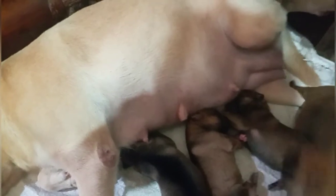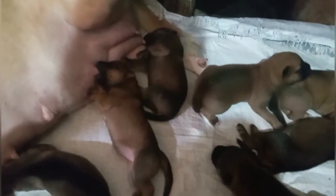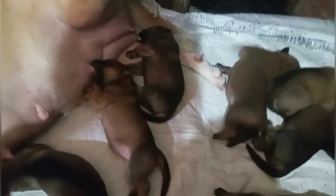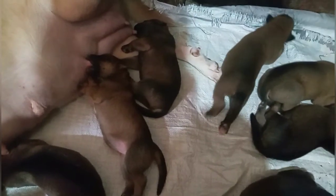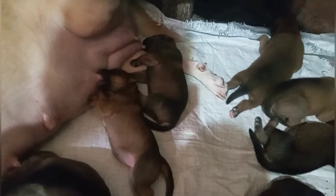Ang pag-ihiwalay po pala ng baby guys sa kanyang nanay — after manganak po siya, magbibilang po kayo ng 2 months bago po siya iiwalay sa kanyang nanay. Kasi kumakain na po sila at kaya na nilang kumain ng sarili nila. After 2 months, malalaki na po sila at kailangan na po nilang iiwalay kung ibebenta kayo. Bago niyo po siya ibenta guys, ibigay sa mga mabibili — kailangan mayroon na po siyang isang vaccine na parvo 5-in-1.